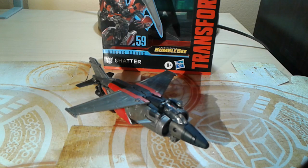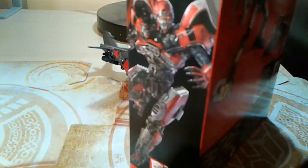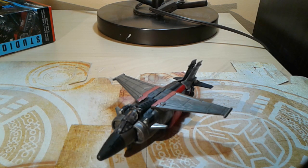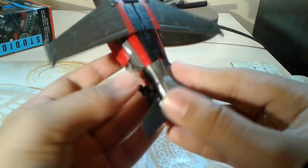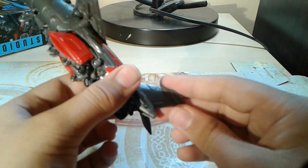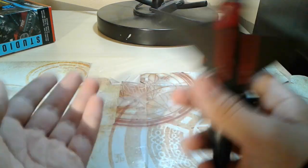Hey YouTube, the Autobot Fox here and today I'm going to be reviewing Studio Series number 59, Shatter. Sorry about that — Shatter just had to fly away like an actual jet. In case you guys can tell, I'm having a terrible day. Here's Shatter — yay Shatter.